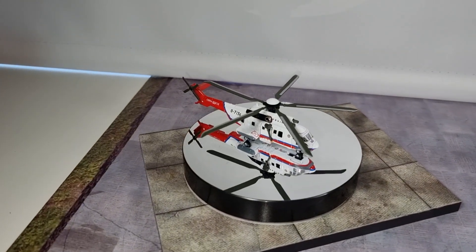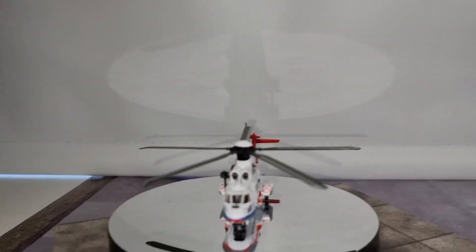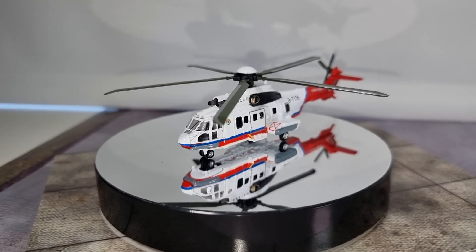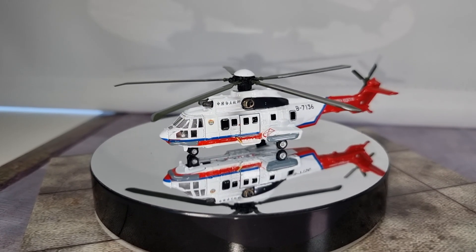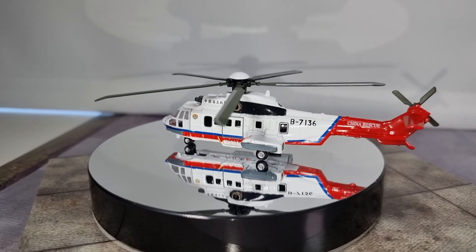Here we have the other helicopter. Let me take my phone off the tripod so you can have a better look. Same helicopter, different colors — this one says 'China Rescue.'